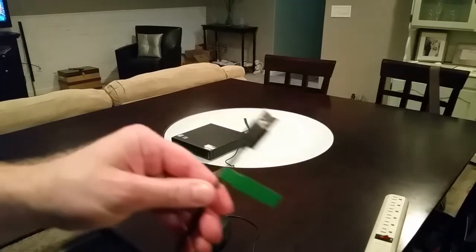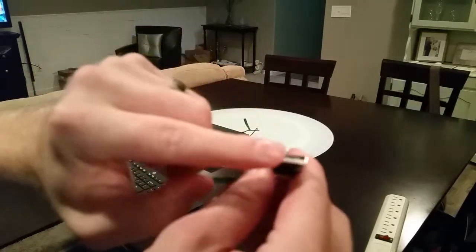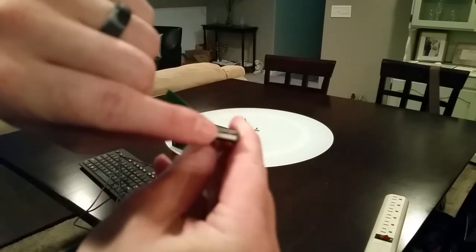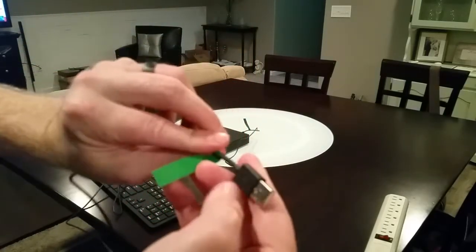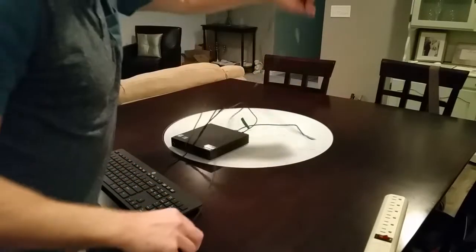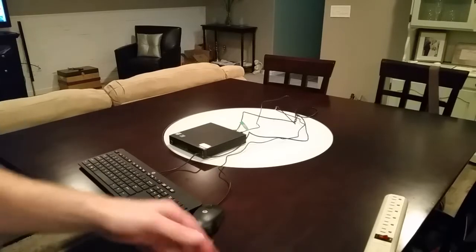Next, let's hook up the keyboard — again just a standard USB keyboard. A simple tip: USB connectors have one end that's solid and one end that's kind of open. The open end always goes towards the top, so you don't have to worry about flipping it this way or that way — just put the open end at the top.